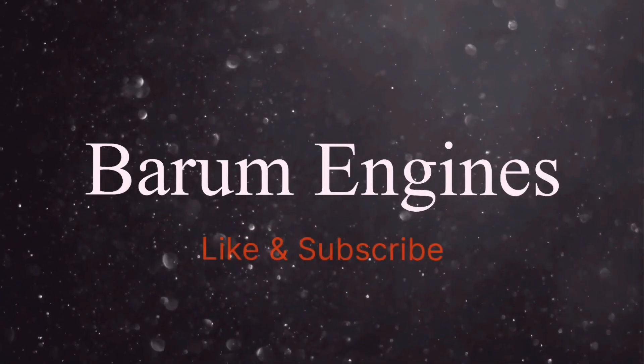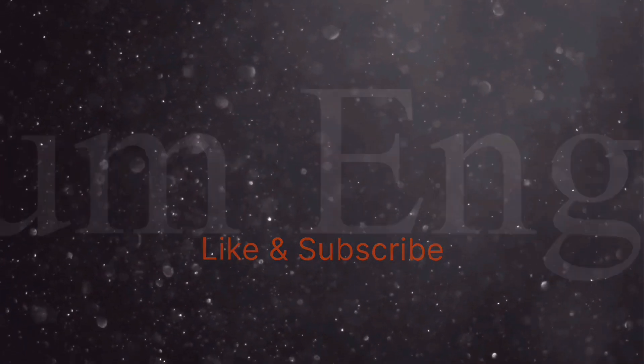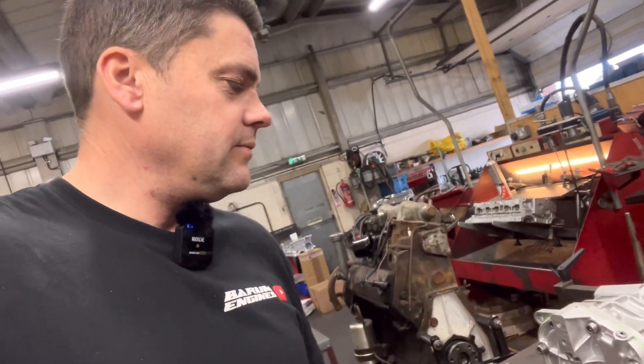Good morning guys, welcome back to Barham Engines. First of all this morning, before we go any further, as you can see I've completed the diff for the kit car.